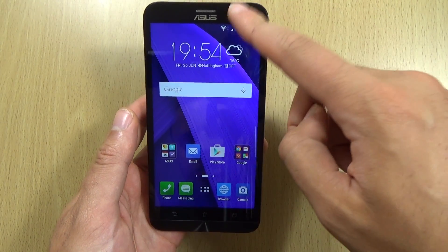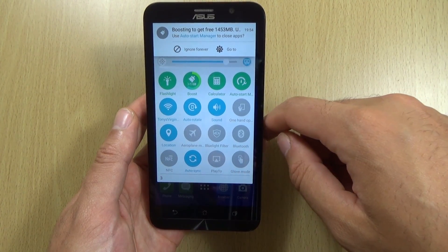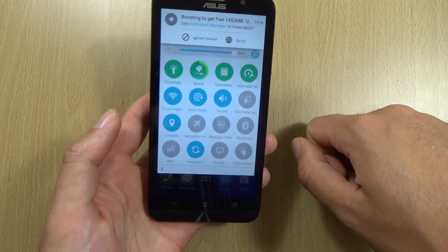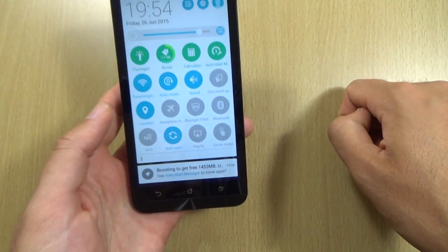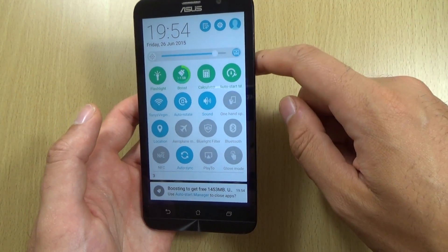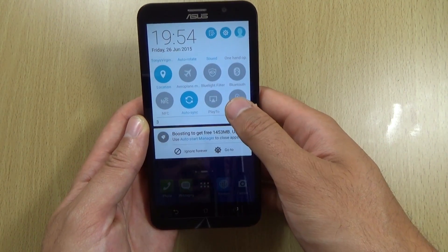Also, it goes without saying but it's worthwhile — make sure you've not got NFC on. You do get NFC with the higher-end model here but you don't need that on all the time. Make sure you've got Bluetooth off as well; I see a lot of people moaning about battery and they're using Bluetooth all the time. And the glove mode as well — you don't need that on unless you wear gloves or live in a cold climate.